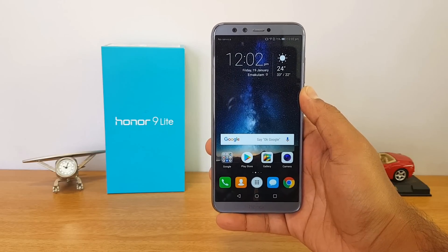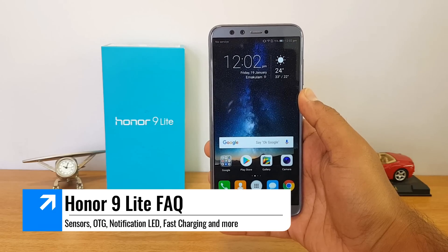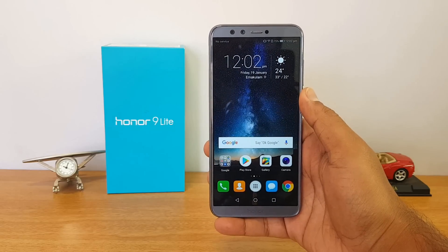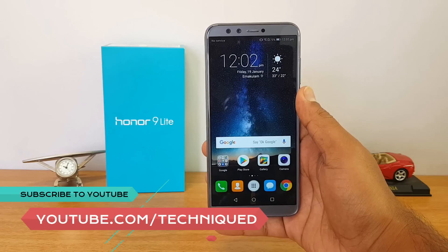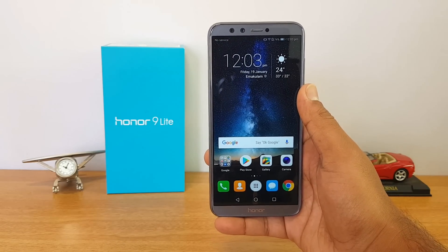Hello friends, welcome to Technike. This is Namal here, and in this video we're going to do an FAQ on the Honor 9 Light. The Honor 9 Light is the latest device under the 15K price segment in India, and two variants are available: 4GB RAM and 3GB RAM.